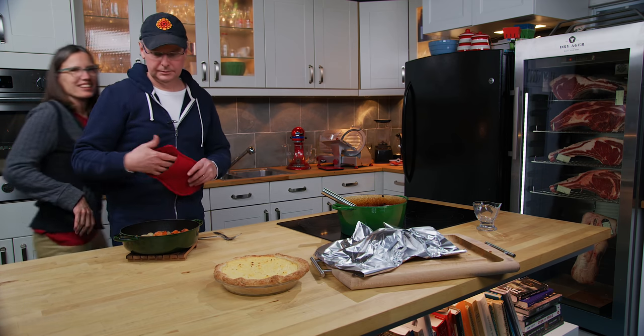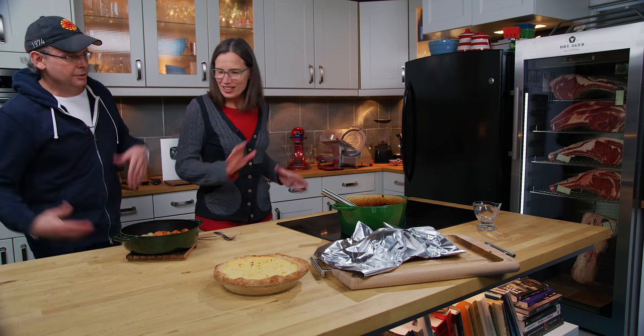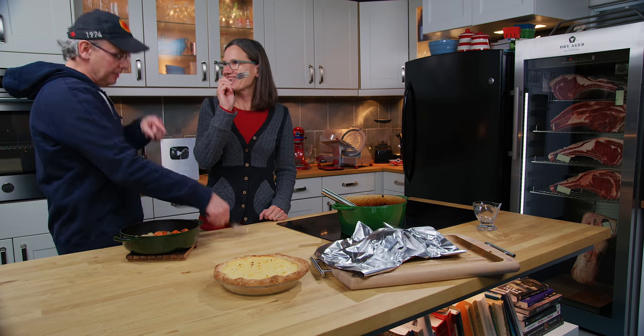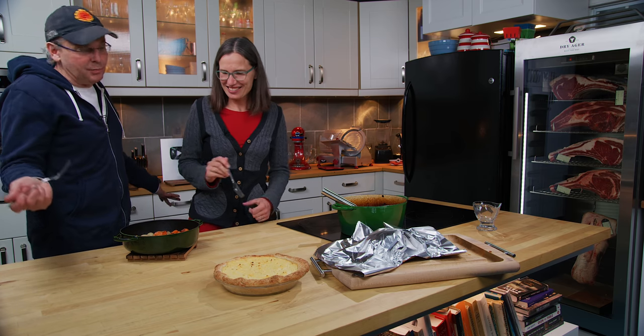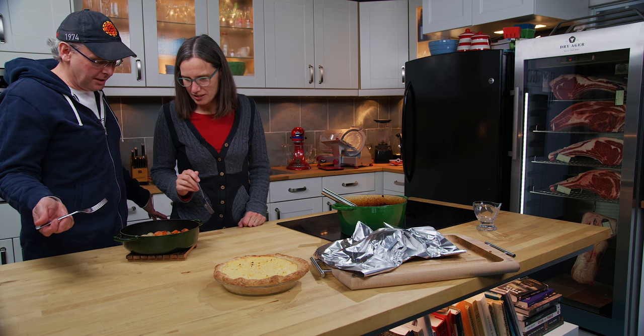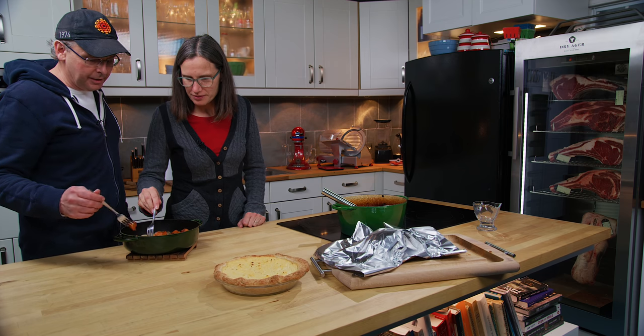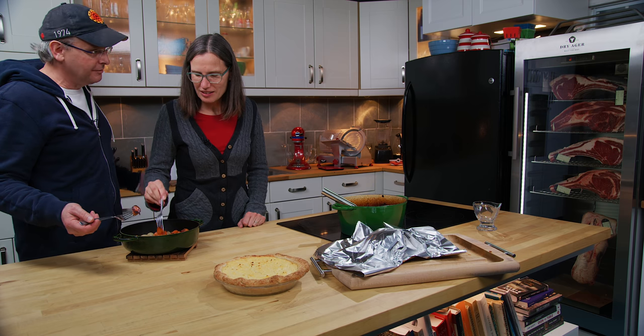Hey Jules. Hey Glenn. Hey friends. So we're going to start with the carrot and onion dish and then move on to the other ones later. This is just braised carrots and shallots with a little bit of thyme — not anything too complicated.